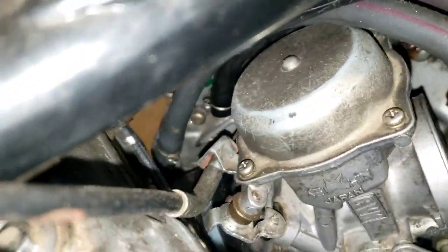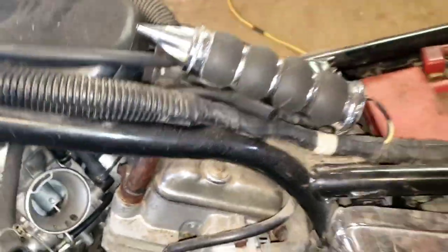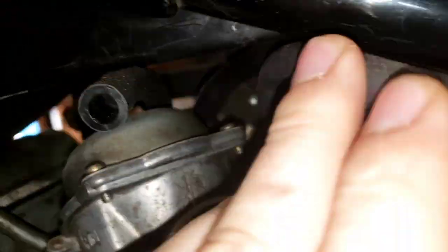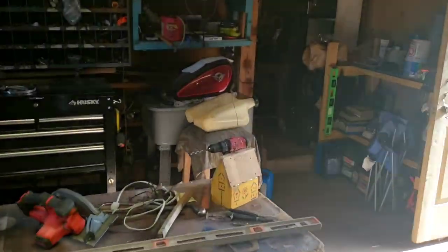Hopefully I can get it right here. There are two hoses that I'm pretty sure come up to right here. They go to a T in there — they go to that little T right there. And it comes out right here and goes up to the underbelly of this tank right here.